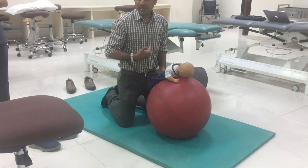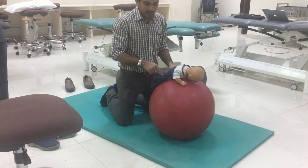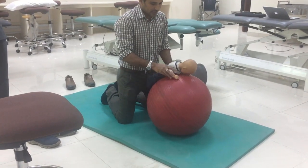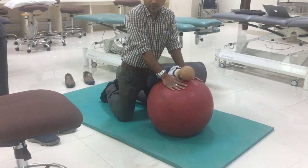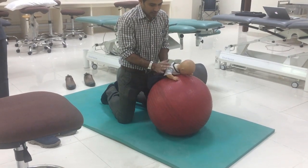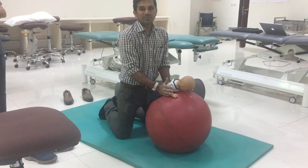The therapist should be behind. The lower limb should be in abduction, external rotation and knee extension. In this position, we can encourage the child to take weight bearing on the hands with elbow extension. The therapist should be behind, supporting at the pelvis. Sometimes we can also assist the elbow extension.